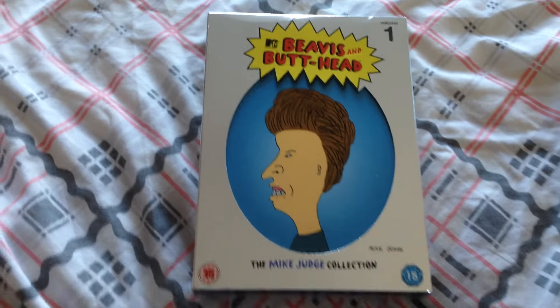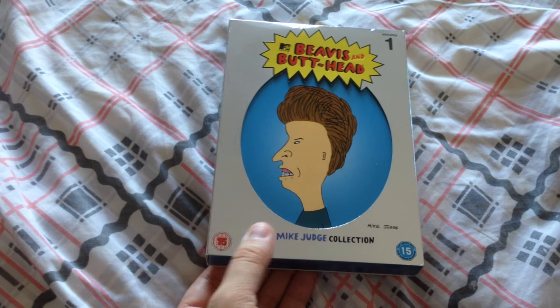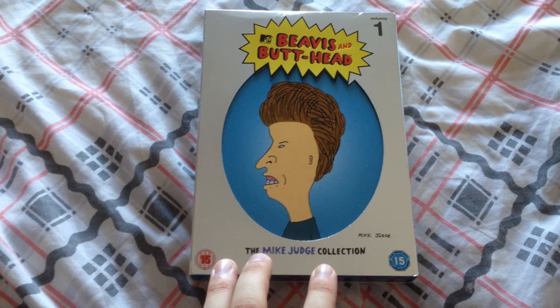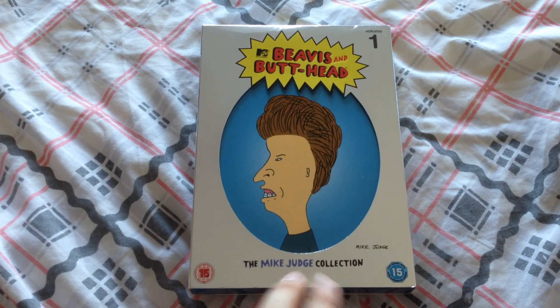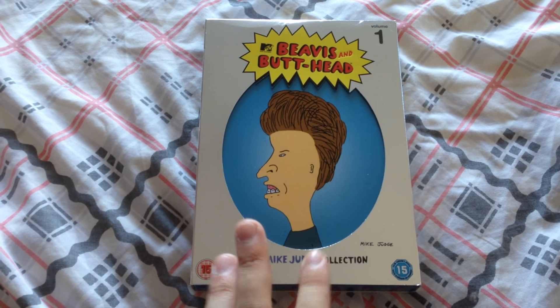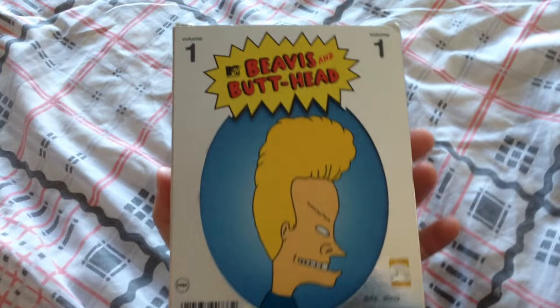Here we are with the first volume, the Mike Judge collection. This collection is essentially a series of 20 sketches — five to eight minute sketches from episodes of Beavis and Butthead, the TV series. Mike Judge has personally picked his favourite 20 for each volume, put them over two discs, and then you get a bonus disc which contains music video segments that Beavis and Butthead do commentary over, along with a few other features. It's a great collection.